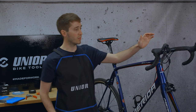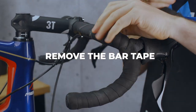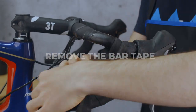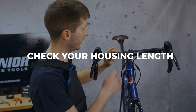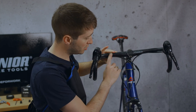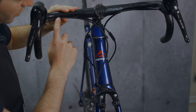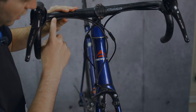Seeing as we are working on the brake cables, I'm going to need access to the housing, and that means I've got to remove the bar tape. So now's a really good time to check your housing length. Just place the housing up against the bar and look for the line that the cable takes.